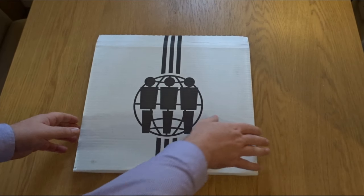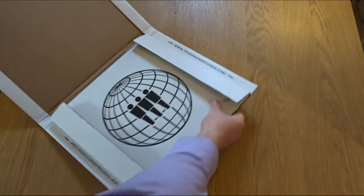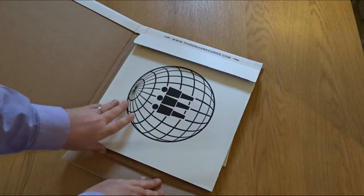Welcome to another video, Ramsey's Reviews. The latest Jack White vault has been delivered. Let's have a look at what's in the box.